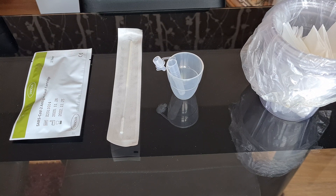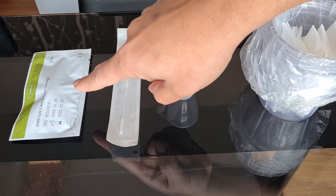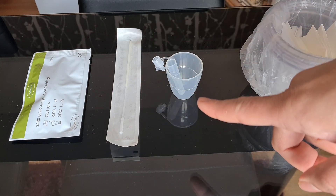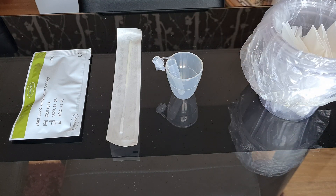In the preparation stage I'm not going to open this antigen test cartridge — I will open that just before performing the test. Before opening the swab, I'm just going to put some extraction liquid into this extraction tube. We need to put six drops of extraction liquid into the tube.